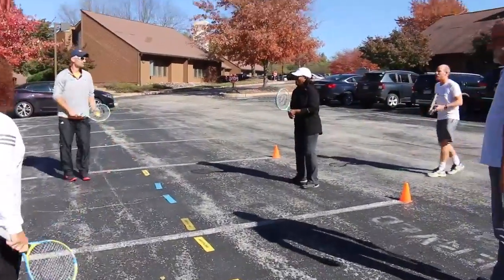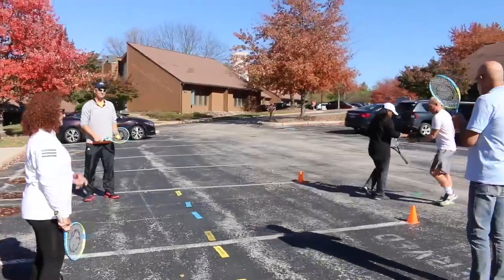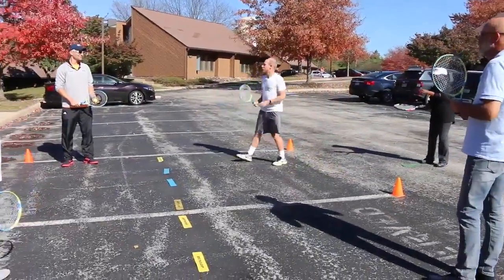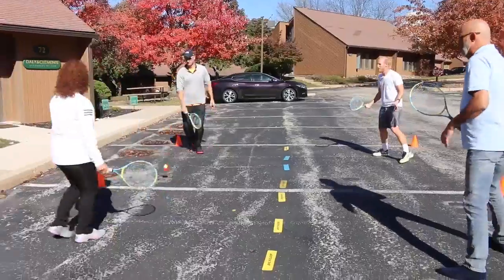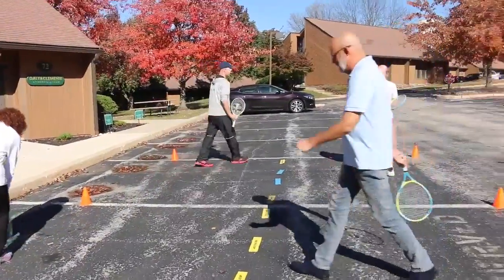When rallying, make sure the kids are hitting up on the ball and not smacking the ball down. Moving their feet with small steps, and you can also add another variation by having cooperative hitting to see how many rallies they can hit in a row.